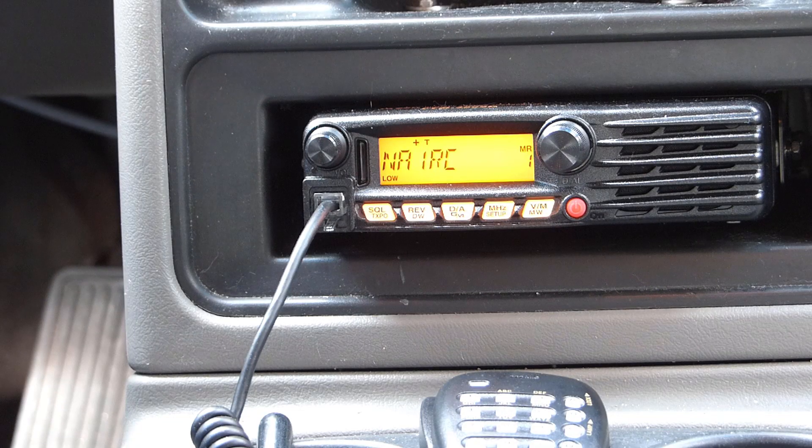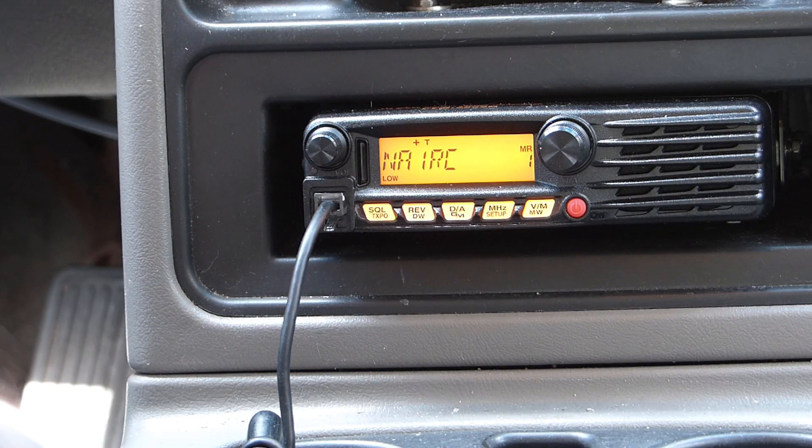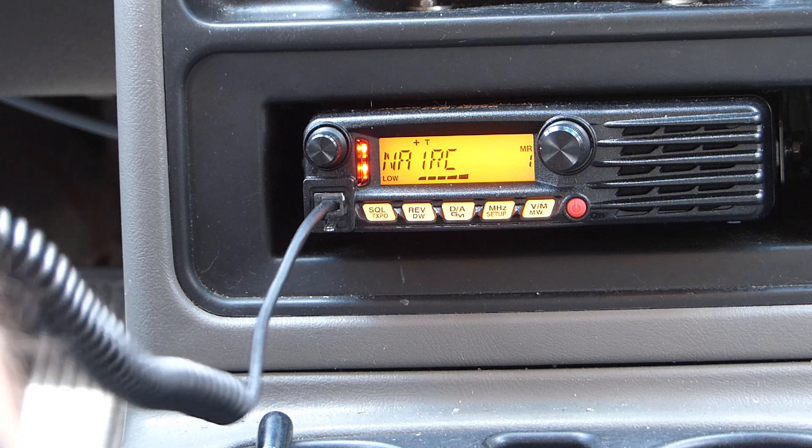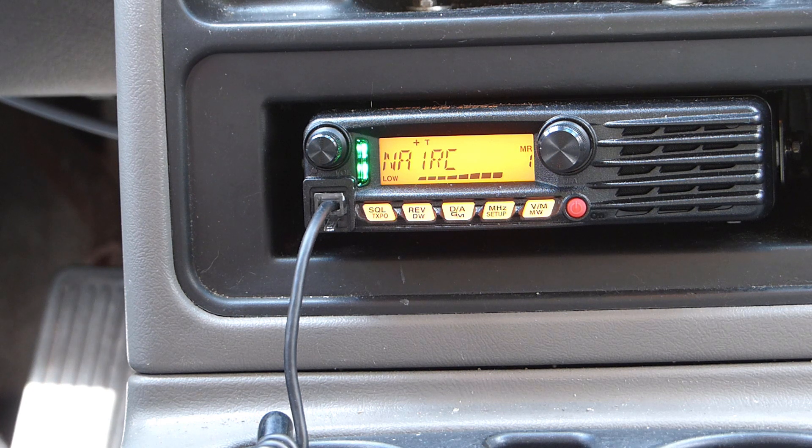Before I change the antenna, let's do an unscientific comparison between the old 5/8 and the new Laird antenna. I'm still running the 5/8 up on the roof, and we're going to try a few repeaters and see what signal strength comes back, then once I swap to the Laird we'll do the same test. First up, let's check the NA1RC repeater in Lebanon, Connecticut — about 15 or so miles south of me. As you can see, this repeater was coming in full scale on the 5/8.